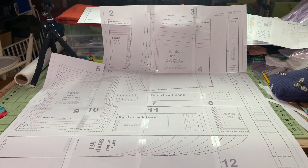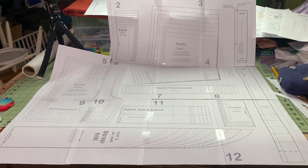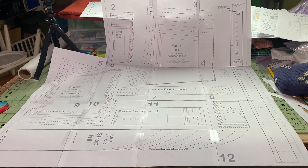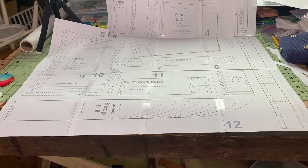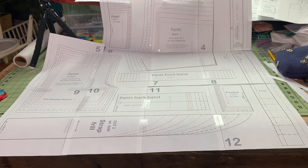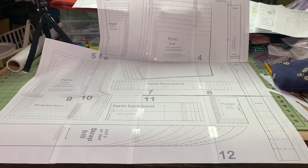Quick update: about half of the pattern is taped together. I'm going to cut this out because I just don't have enough space on my work table to do all of it. And where the bottom of that is, nothing connects to the next pieces, so it seems like a good place to stop and cut. Then I'll get back to taping the other sections.